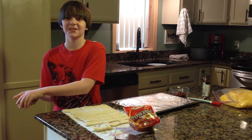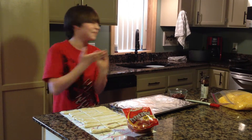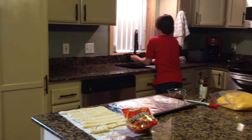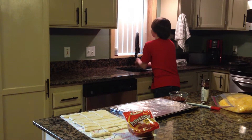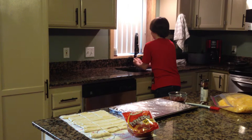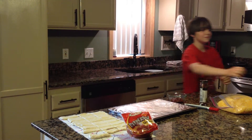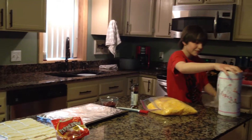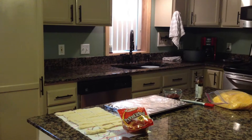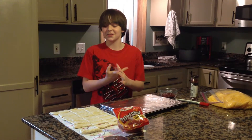Welcome back to Epic E&E Cooking Show. Elijah is now on the camera and I'm going to start off with washing my hands — number one rule. Today we will be making a mini pizza calzone.